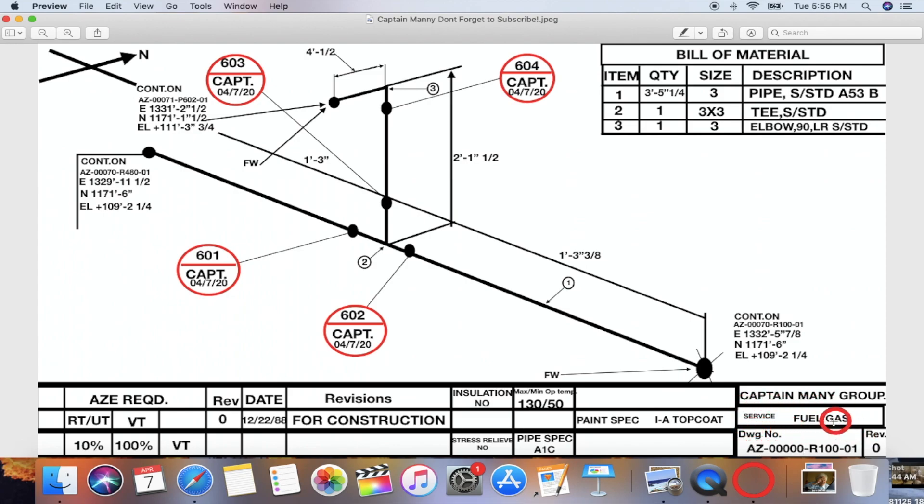This is for fuel gas. This will be your drawing number — sometimes they'll ask you to put the drawing number on the line. Make sure you have the latest revision; right here you can see revision zero so it's the latest one. Also make sure you grab the right paint for the pipe — this one is paint 1A top coat, and there are all different types of paint, like 1B and so on.